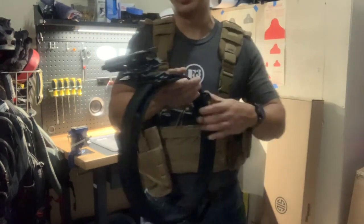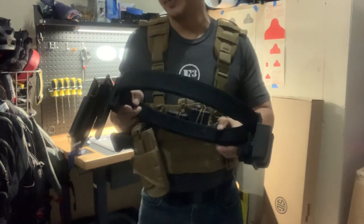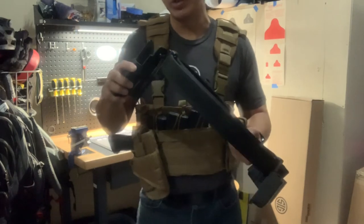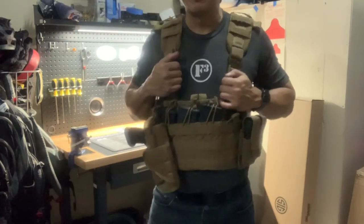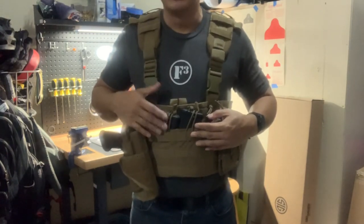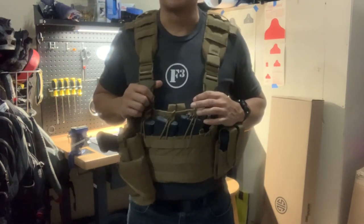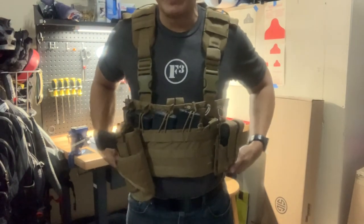You can probably get nicer holsters with more retention, but like anything else in our sport of firearms — if there's any way you can save some money, work with what you've got. If you want to get more serious about it, sure, spend on the nicer holster. But overall, this was probably the least expensive option I thought would work for me. Nice part as well — it's easy to break down. Once it's all muddy, just get some Dawn soap, a brush, scrub it down, hose it off, and it's perfectly fine.